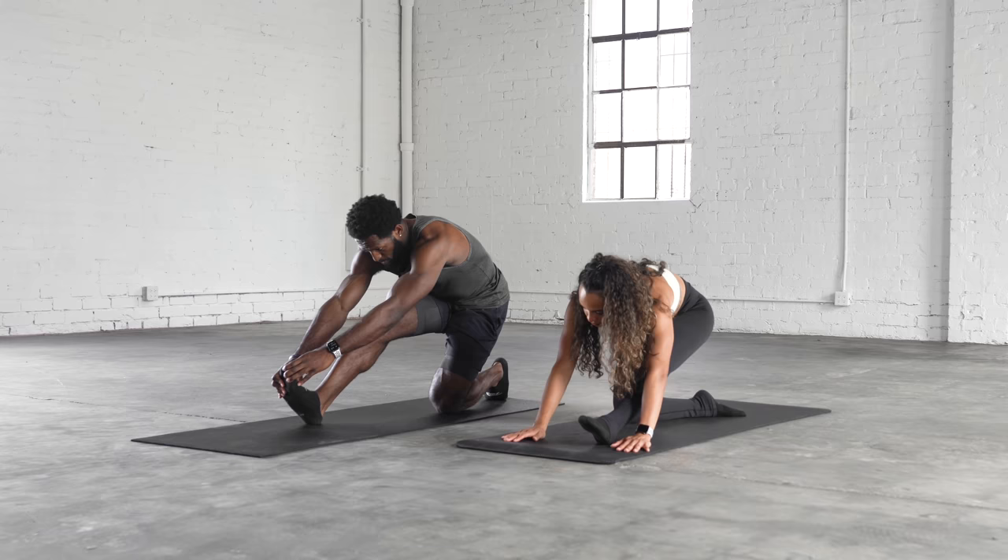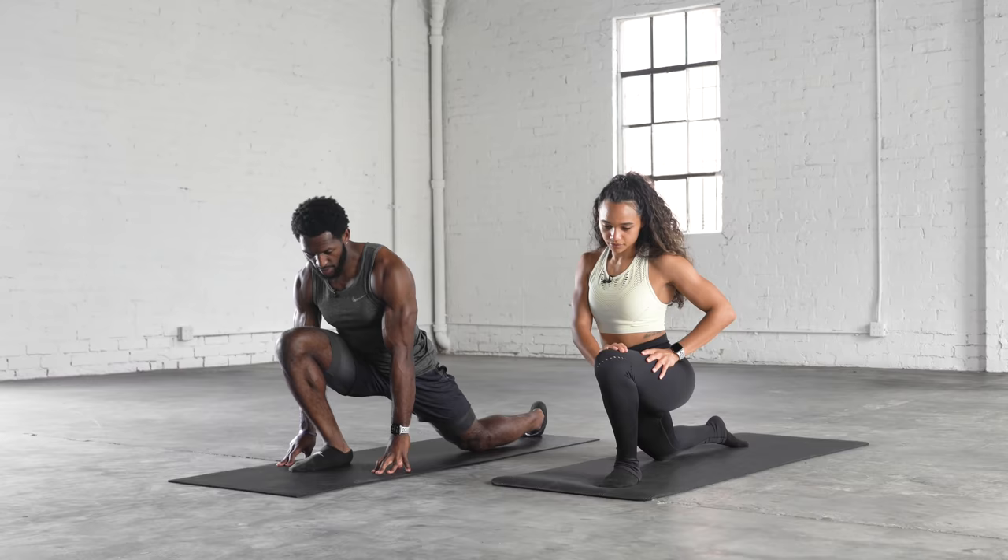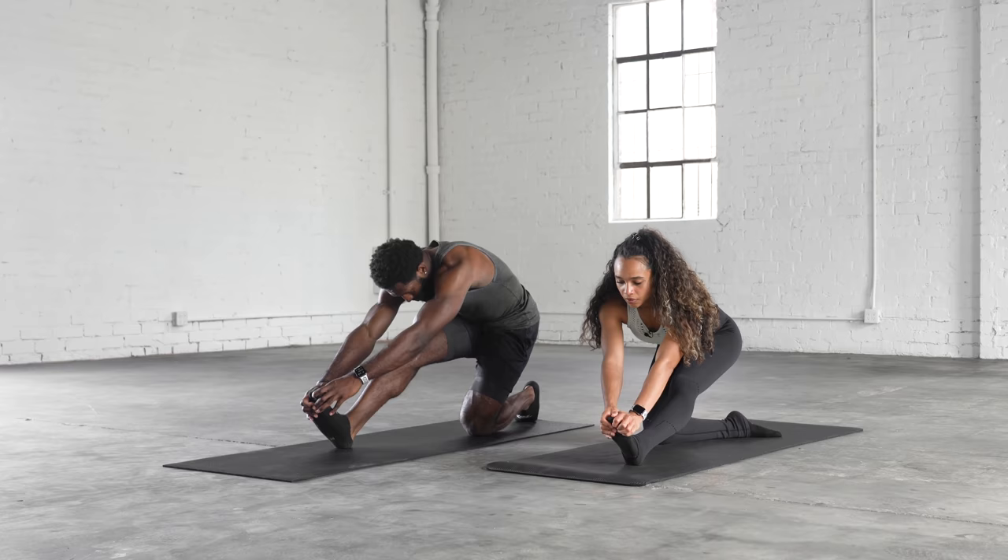This is one of my favorite stretches to do before a lower body workout — it's a good way to open up both the hip flexor and hamstring at the same time. Try to get deeper and deeper every rep. Last one, then we'll switch sides.